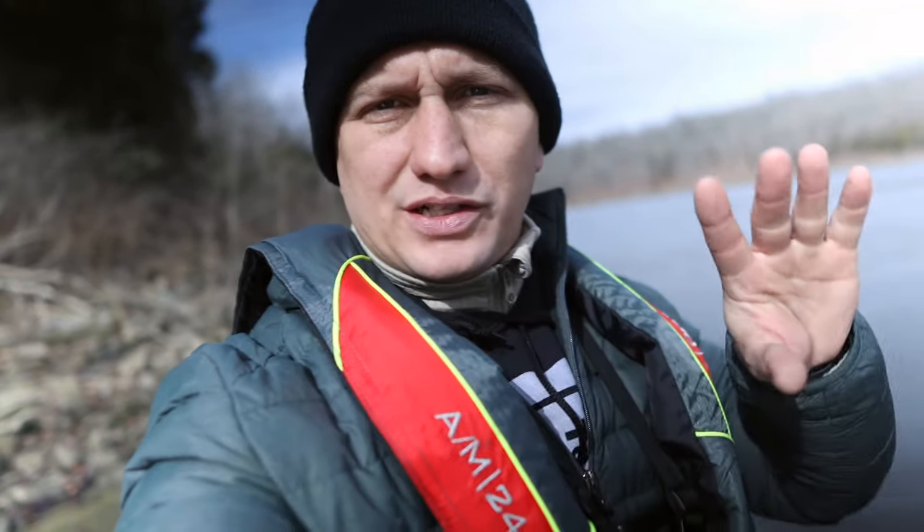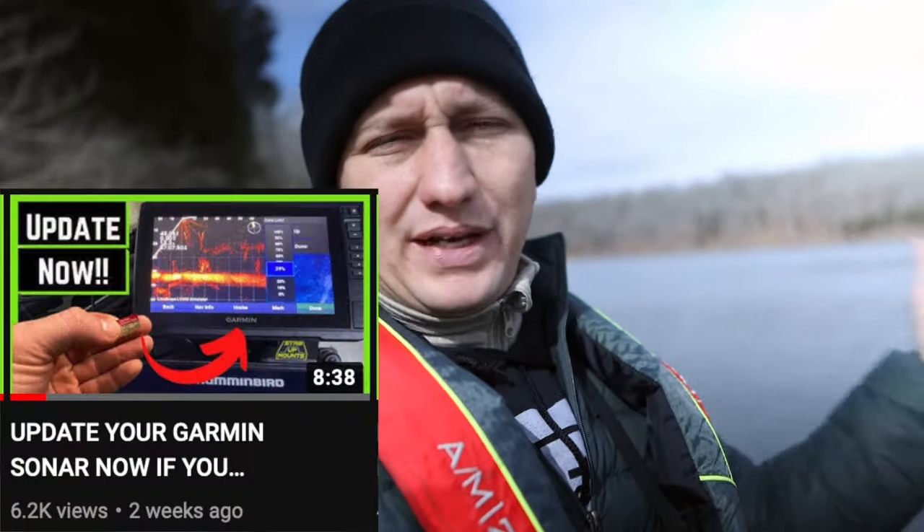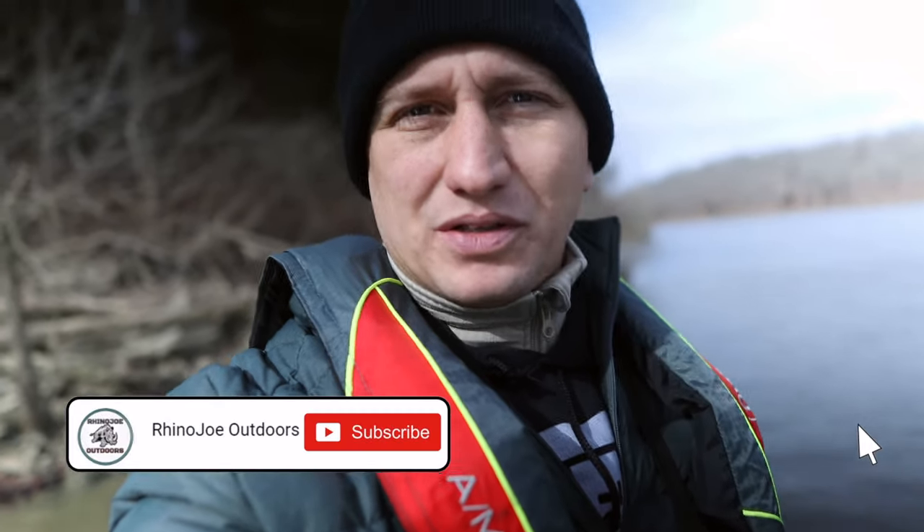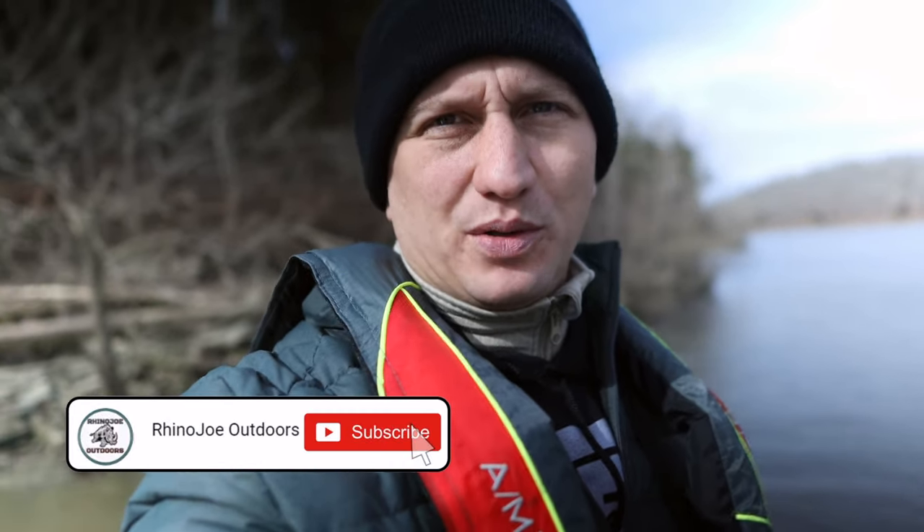Hey guys, I am out here on the boat and what I want to do is come out today and test out those new features on the Garmin update that I just did a video on a couple of weeks ago, and see how they work actually on the water. So I'm going to try not to bang into the bank here. I really need to upgrade this trolling motor and get one of those Ultrex's with the Spot-Lock. That'd be super cool.